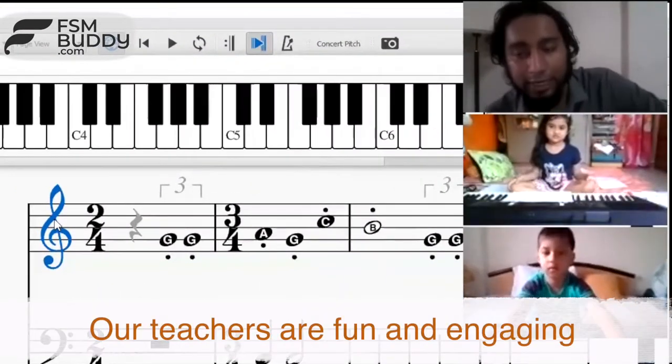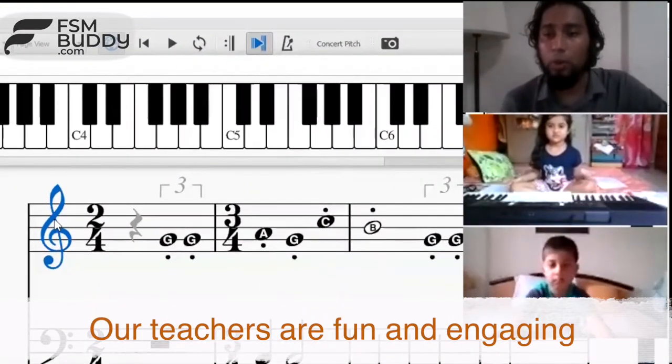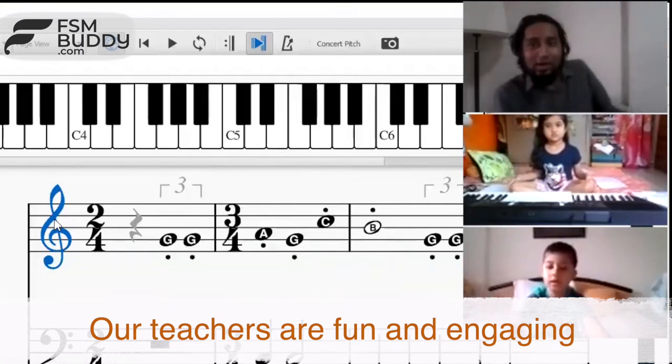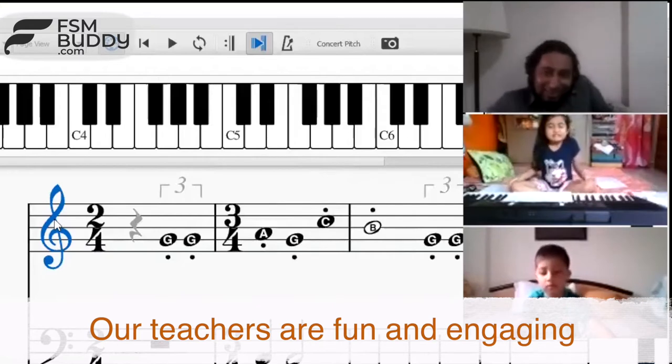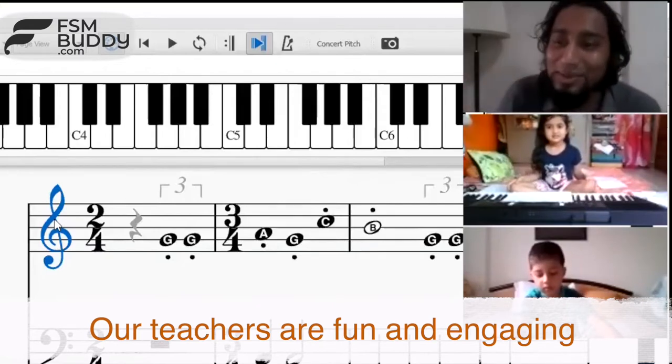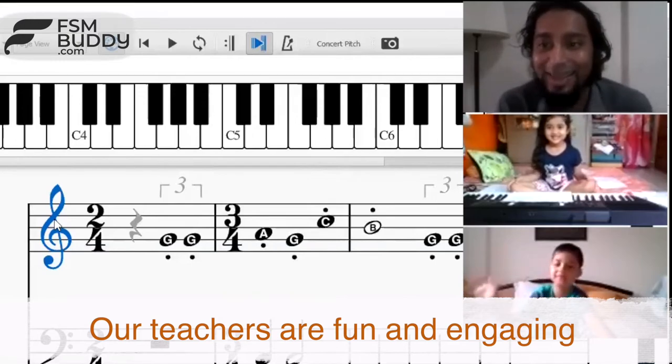Arjun has been reading treble clef, so he's going to tell us which hand do we play when we see the treble clef — this hand, or this hand? Which hand? Right hand. Okay, right hand.